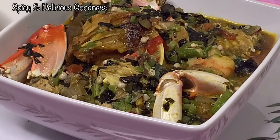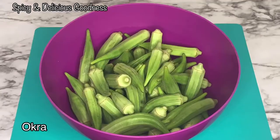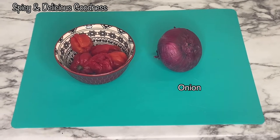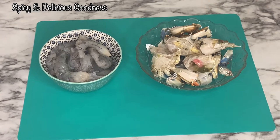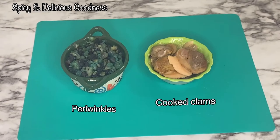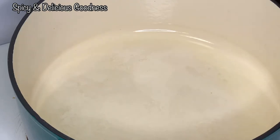Let me show you how to make this finger-licking soup. To make this soup you will need some okra, a vegetable of your choice, onion and pepper, palm oil and salt, dadawa, ground crayfish, and seasoning cubes, shrimps, crabs, catfish, mackerel, periwinkles, and clams.